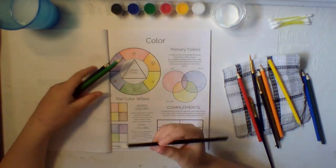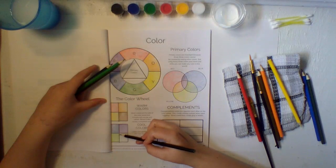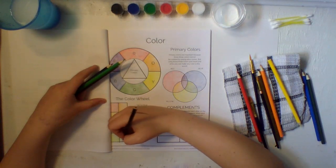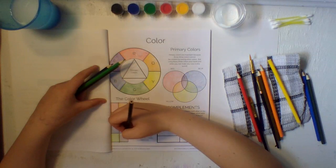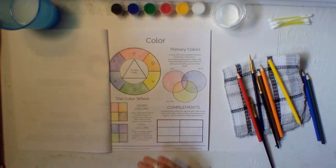Now you have black — make it really light. Remember, don't push as hard with your pencil; go really light so it looks like gray. Just like that. So you have your warm colors and your cool colors — on this side of the color wheel are your cool colors, and on this side are your warm colors.